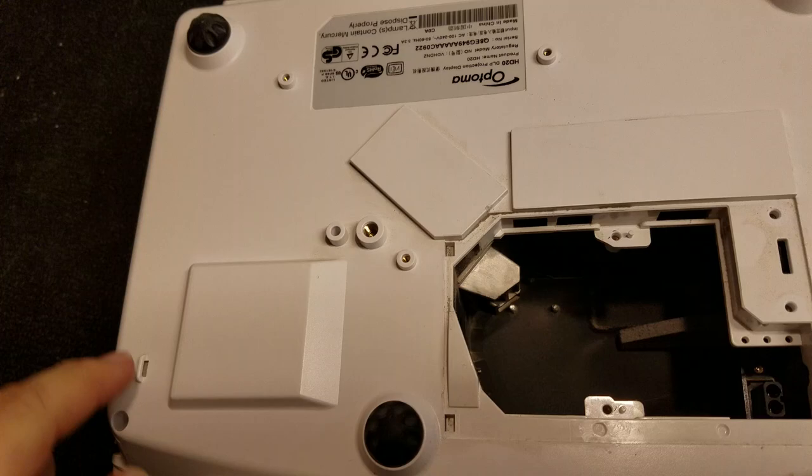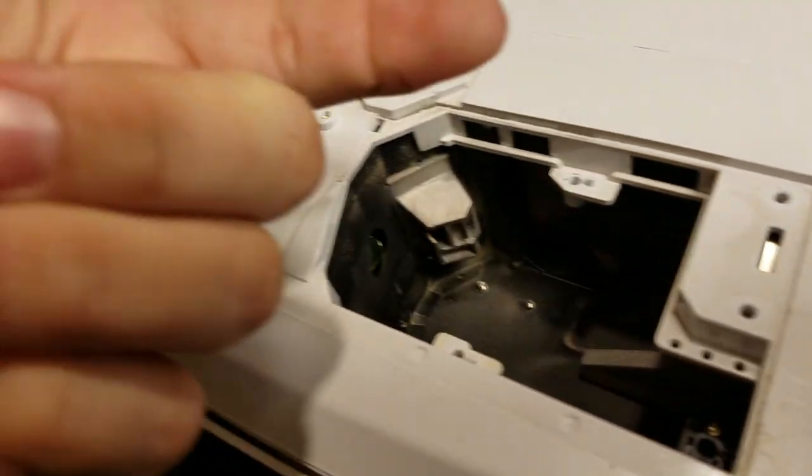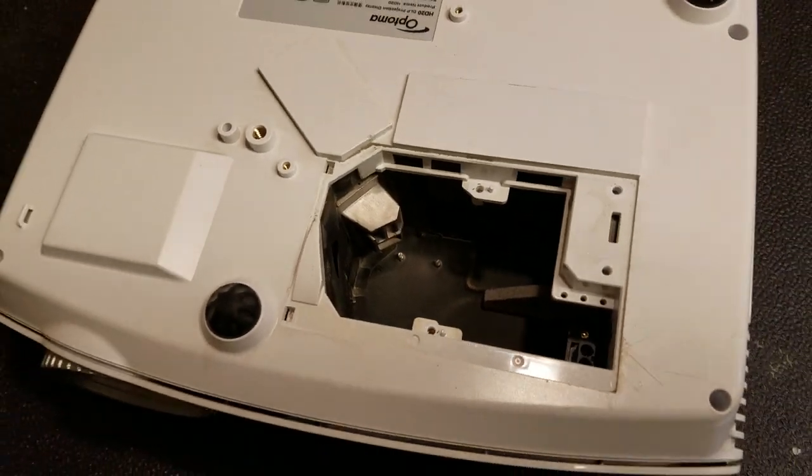So you can see I took the door off, lamp is out. You can actually see there's quite a bit of dust. This was black from burnt dust when I opened it up, so I really expect the problem to be with the color wheel with dirt all over it.